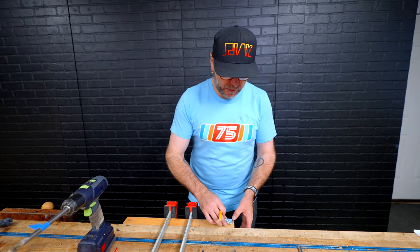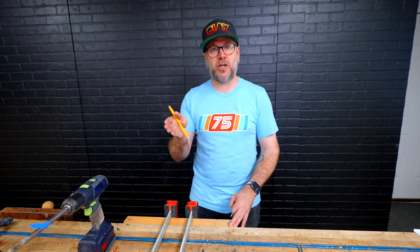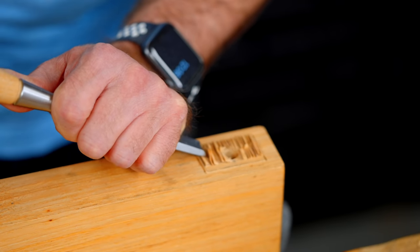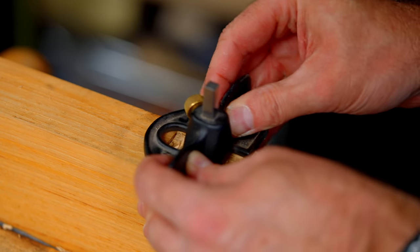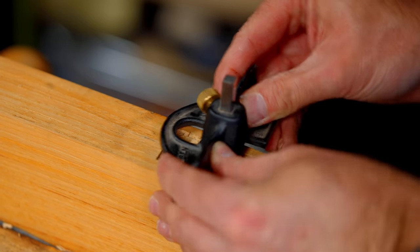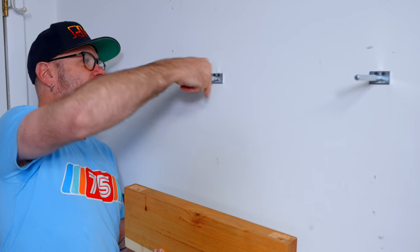Not 100% necessary, but I'm going to use a chisel and hand mortise out a little recess so this sits flush up against the wall. If you don't do this, it's not a big deal — you're just going to have a 1/8 inch gap between the shelf and the wall. You can do this with a router or by hand with a chisel, or use a Forstner bit to remove the bulk of the material. I've got this little router plane and it makes it a lot easier and more fun. It's not pretty, but it doesn't matter.